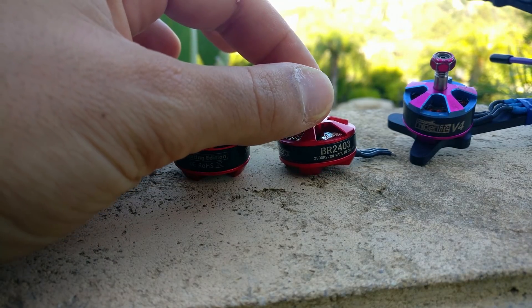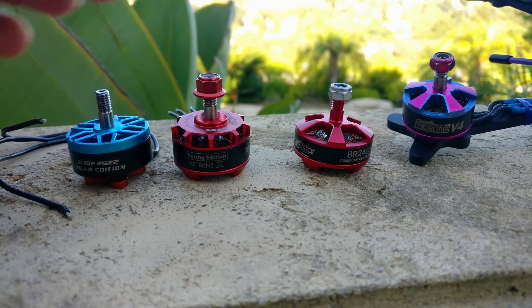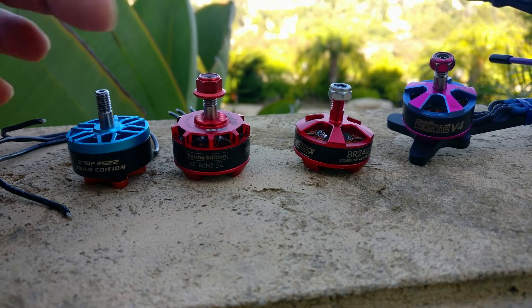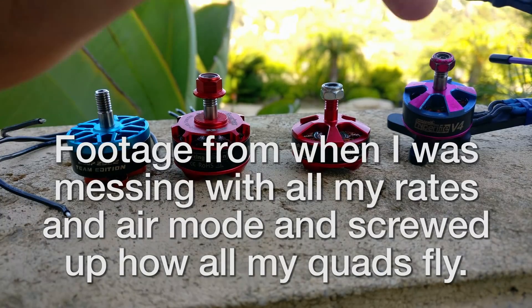So when I put out that video about this Racerstar 23-2403 motor, I said that it's a piece of junk, and I stick by that — it is a piece of junk. If you're running this motor, please stop running it. People wanted to see comparison footage between this motor and something else, so I compared it to the 2206 motor, because that's the smallest motor that I have that's decent. The fact that you can see a difference in the flight footage between these two motors means there's a really drastic difference in actual use. Because in most comparison videos, you really cannot tell what's going on — you can't tell between KISS and Race Flight or BetaFlight, they all look the same. So the fact that this motor looks so different than this motor in the flight footage tells you a lot.